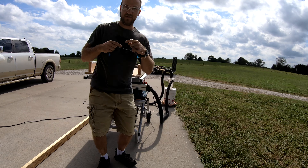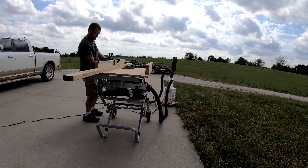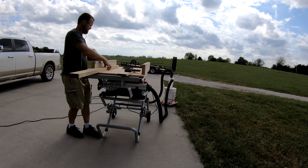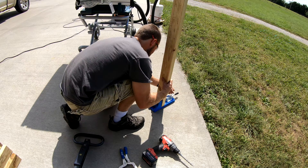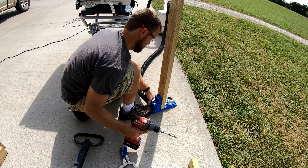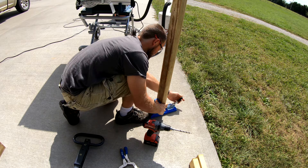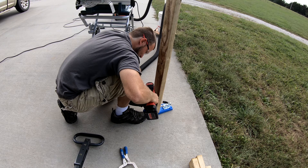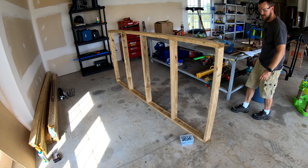First things first — ear protection and eye protection. The next step is we're going to put pocket holes in each end of the board. Frame done.